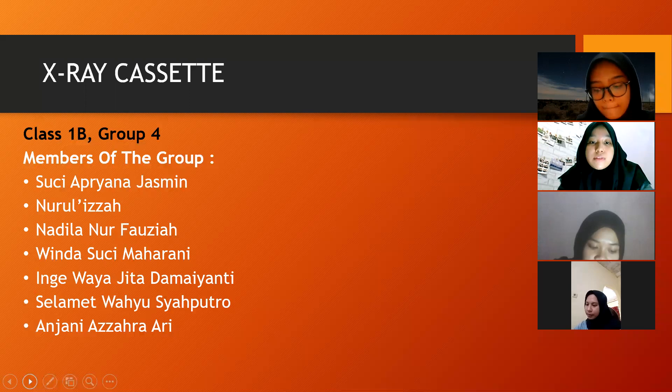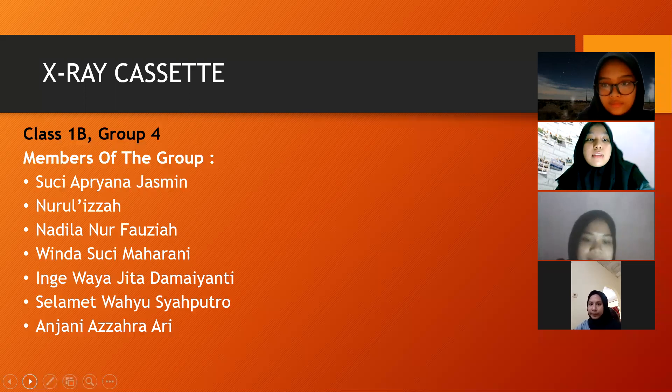The first is myself, Anjani Azara Ari, as the moderator. Suci Apriyana Jasmine as the presenter, Nurul Izzah as the presenter, Nabila Nurfauzia as the recorder, Winda Suci Maharani as the note-taker, Ino Wahyajita Dami Yanti as the note-taker, and Selamat Wahyu Syafutro as the presenter.